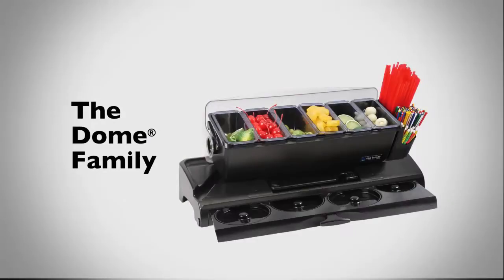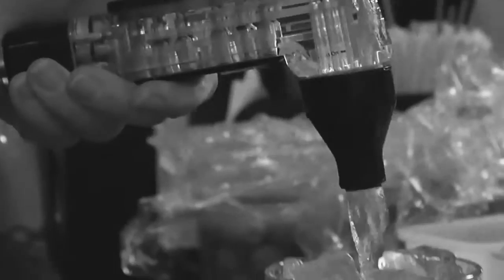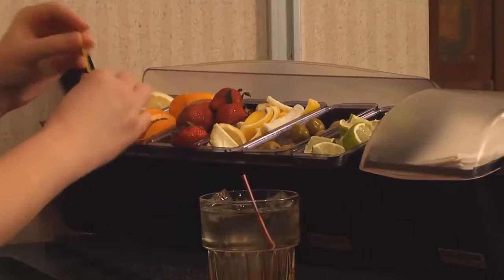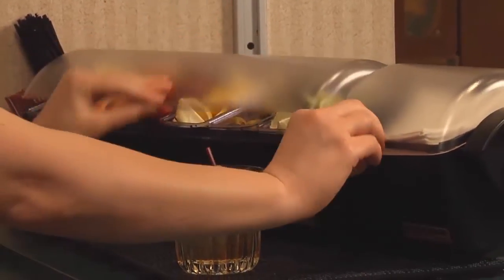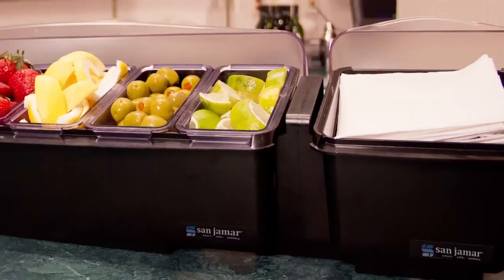Presenting another innovation from Sanjumar. Bar and food service establishments are fast-paced and hectic environments where image and efficiency are key. When you're in a rush, sanitation and organization are often compromised. The Dome family of products from Sanjumar provides high capacity, versatile, and sanitary solutions that are ideal for a variety of environments and applications.